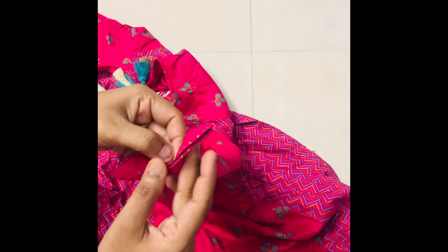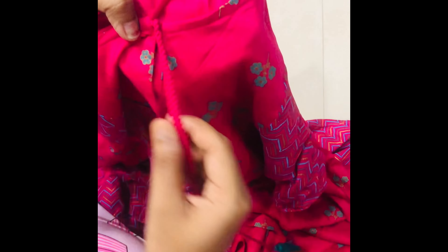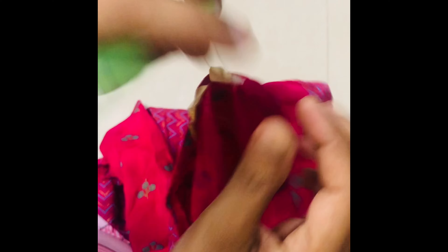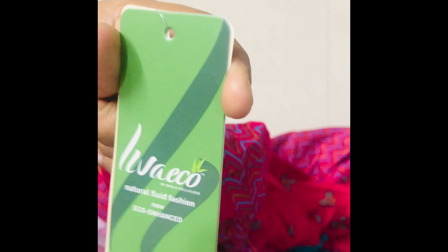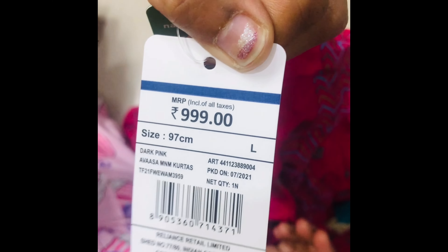This dress is a dark pink color. It has a lot of color and quality. Here you can see the neck part — it has a keyhole. This is a Leva fabric, an eco-friendly Leva fabric. It is very soft, and it is priced at 999 rupees.